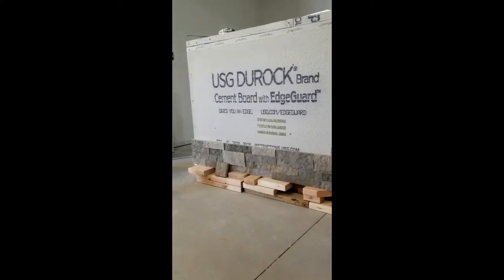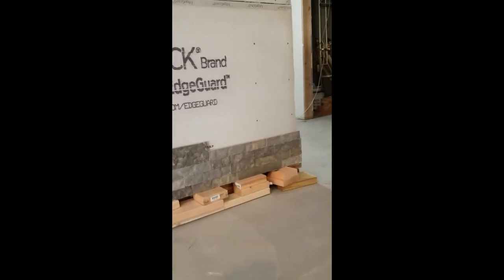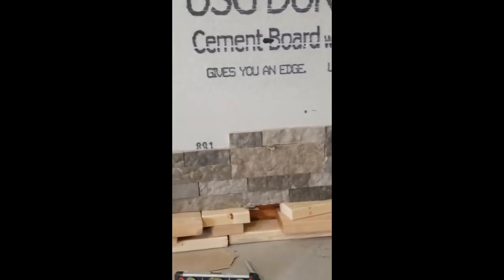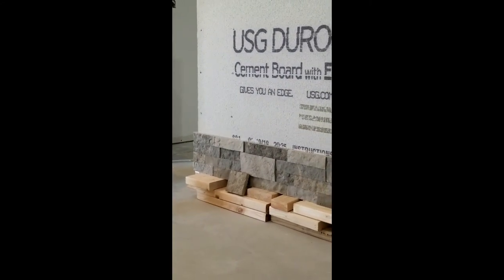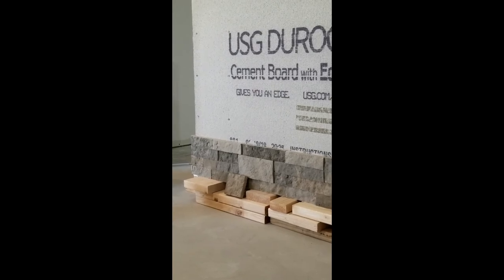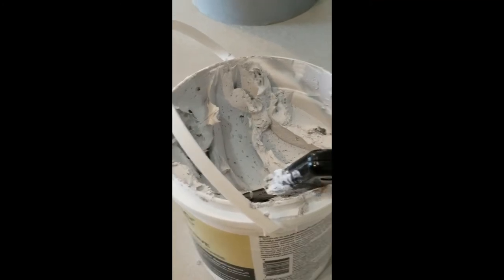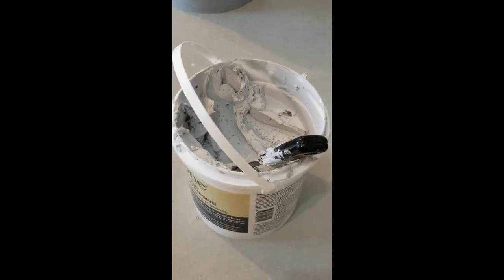The first course is officially done and it looks fantastic. It really is easy to use and we kept everything really level. Cutting was not as hard as I thought it would be. That's what it looks like so far — course one done. This is how much of the compound adhesive we've used so far. To do the corners all the way over and then that first course, that's how much we've used, so not too bad.